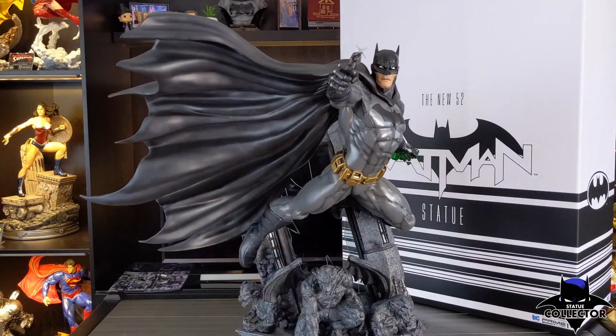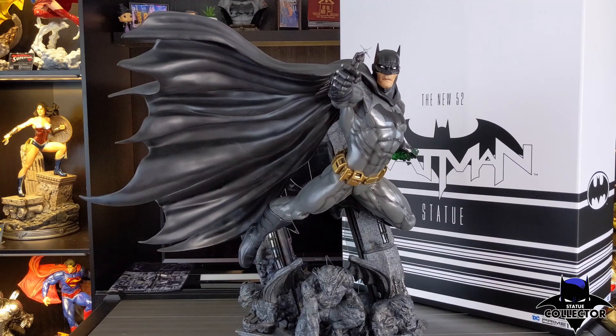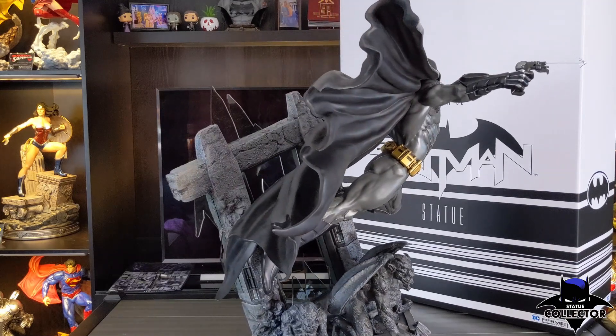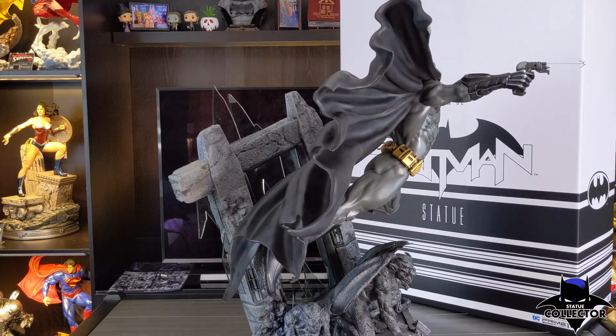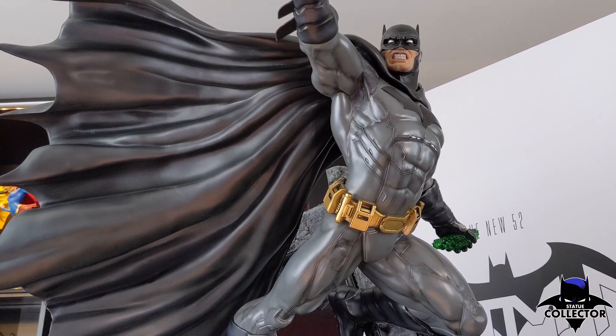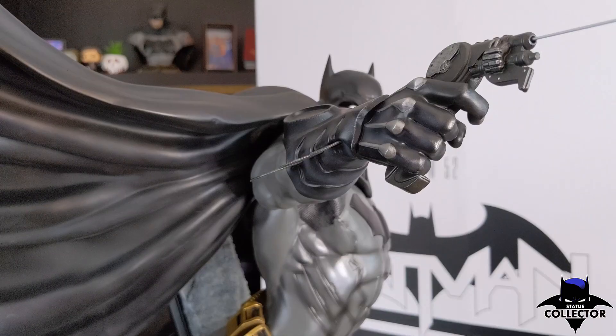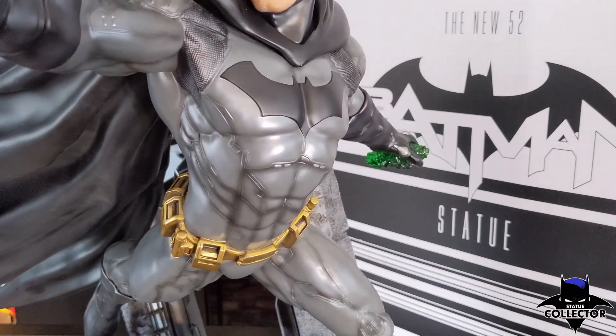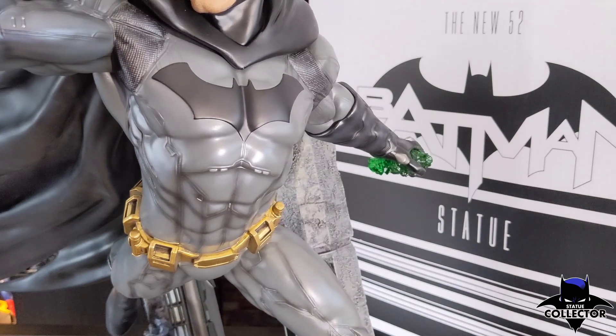The cape is somewhat heavy, but very thick and big, similar to the original Sideshow premium format. In my opinion, Prime 1 should have stuck to how they did their New 52 Superman cape — it was very lightweight and full of detail and texture. Going back to the suit, I really like the design; as of right now it's my favorite design. When I think of Batman, I think of technology and this suit screams high tech. Look at the little details in the shoulders and the gauntlets with the silver lines running into the fingers — you also have them under his chest. It reminds me of some kind of circuitry running throughout the suit and it looks amazing.